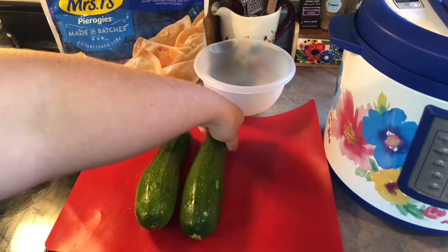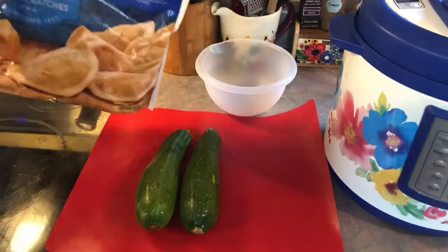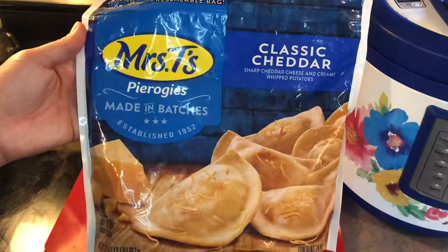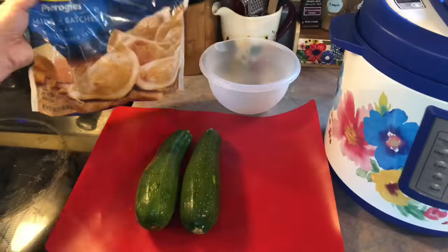For the sides I'm going to be air frying up some zucchini, and I'm also going to be finishing off a bag of cheddar pierogies that was in my freezer, cooking those according to the package directions.